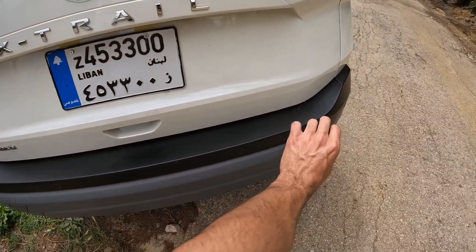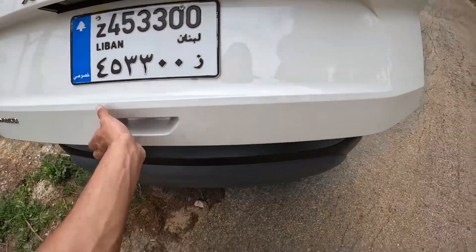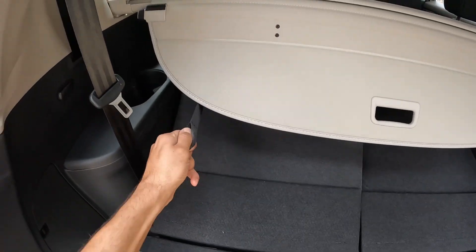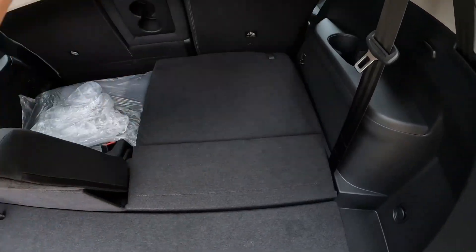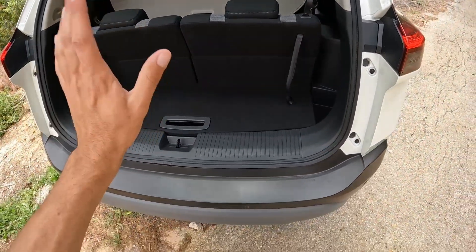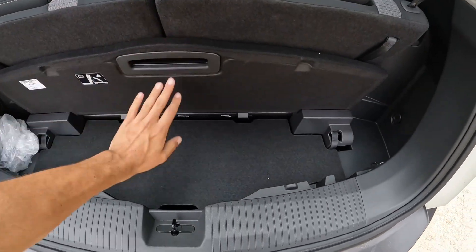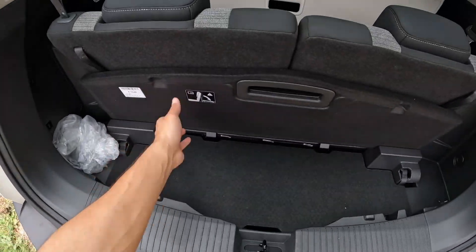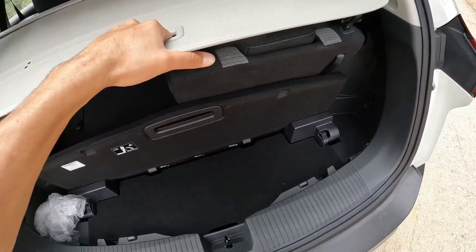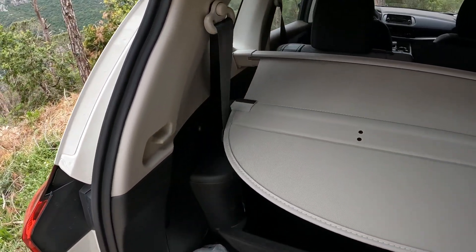The better trim levels have a chrome bar down at the bottom, but we do have rear sensors. Opening up the trunk — obviously not automatic on this model. We have seven seats: you simply pull on this and the third row comes up. It's not very practical for large adults, but fine for small children. There's a shelf you can store away: pull on here and it goes down. You can pull it flat to fit inside.